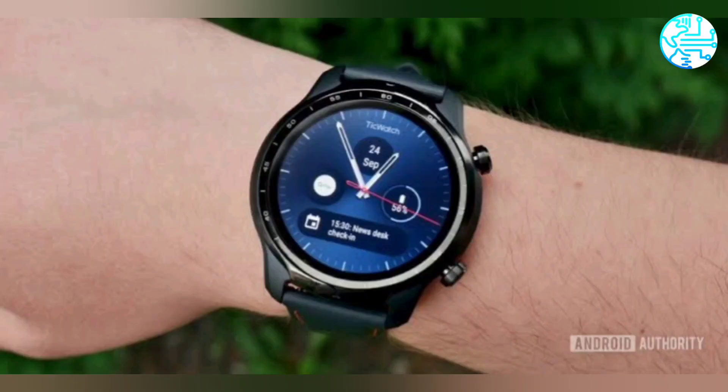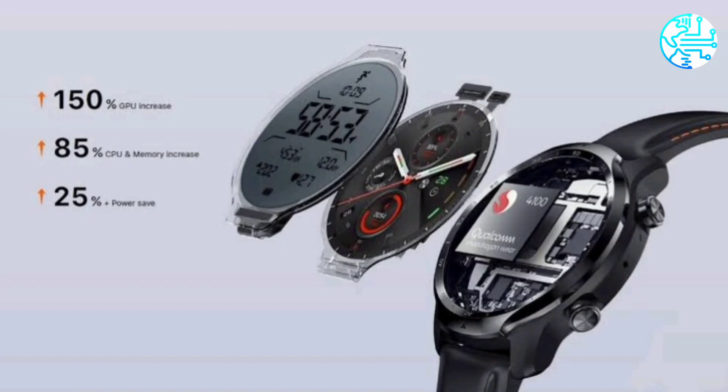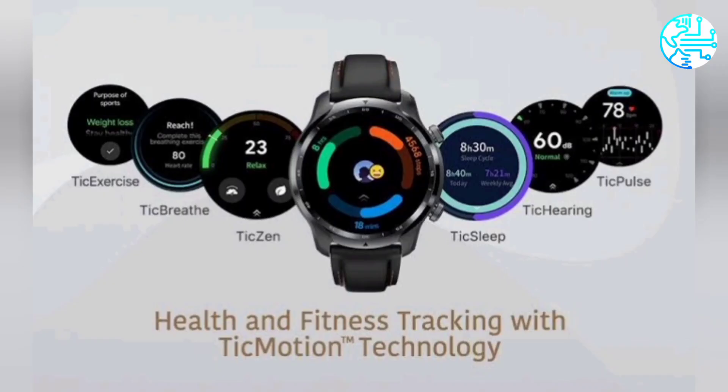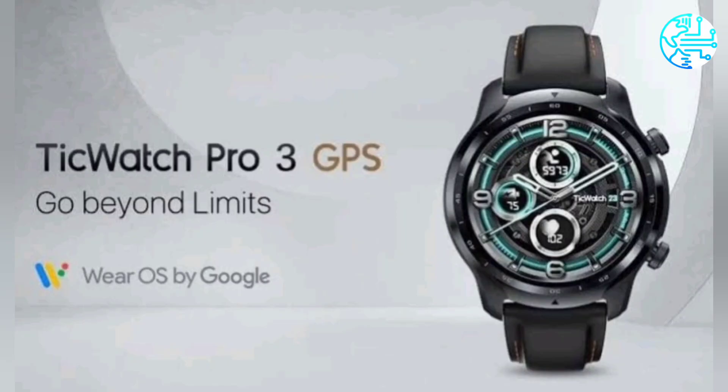Under Smart Mode, the watch can provide up to 72 hours of battery life, while Essential Mode is designed to offer up to 45 days of standby time. The wearable packs a 577mAh battery. Sensors on TicWatch Pro 3 GPS include an accelerometer, barometer, gyroscope, and photoplethysmogram (PPG).